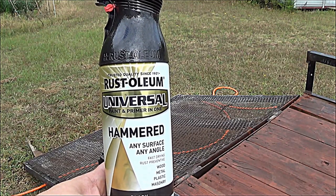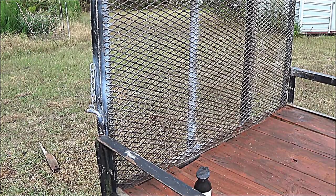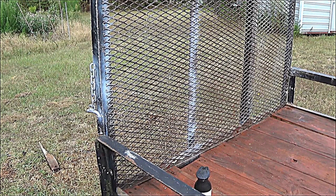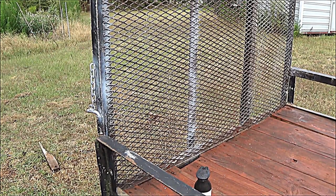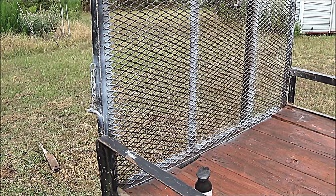Here's the paint I'll be using — Rust-Oleum universal paint and primer in one. In certain areas that still needed more rust protection, I went ahead and used this Valspar anti-rust primer in the spots where it looked like it needed some extra protection.